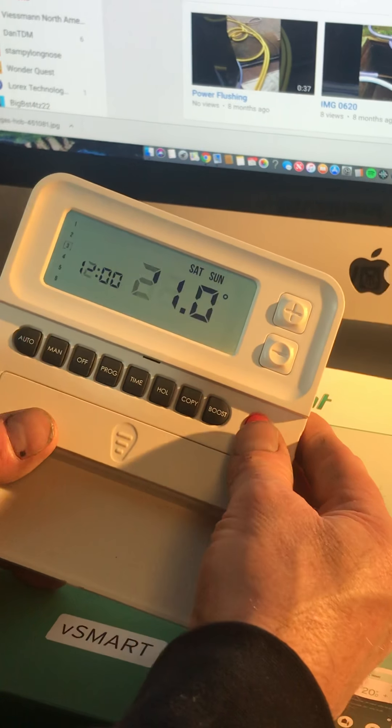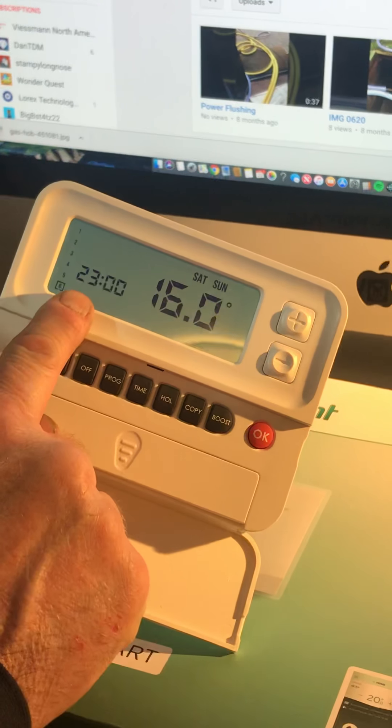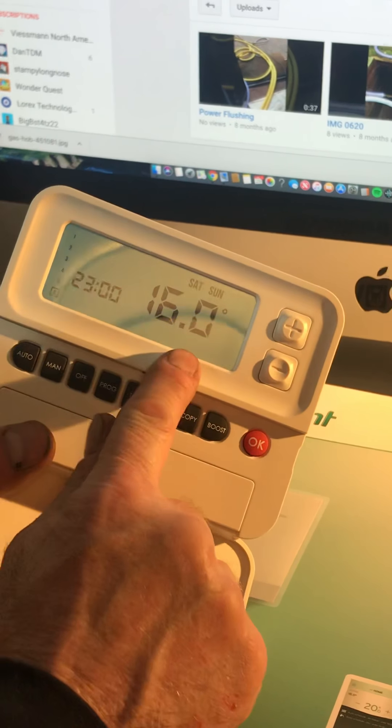The fourth program at 2 o'clock drops back to 18 degrees. The fifth program: the heating comes on at half five and heats the house up to 21 degrees. At 11 o'clock at night the heating will go off and drop back to 16 degrees. I'm finished setting the program so I'm going to press Automatic to come out.